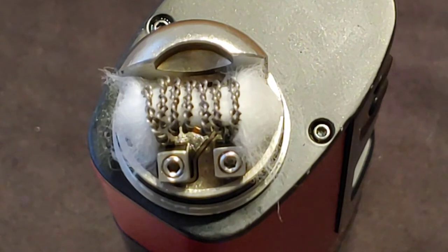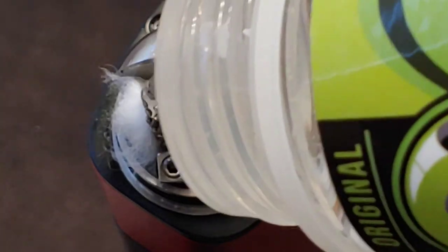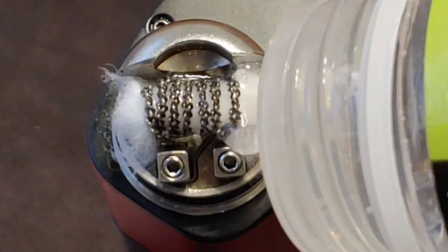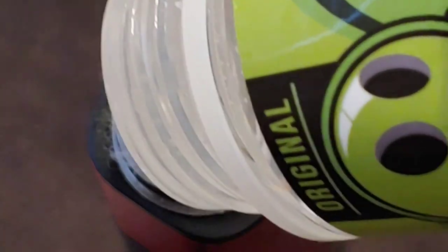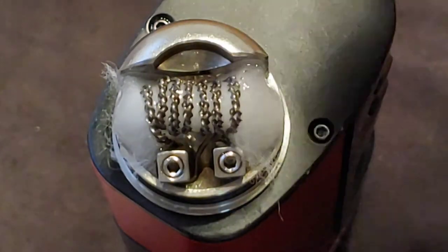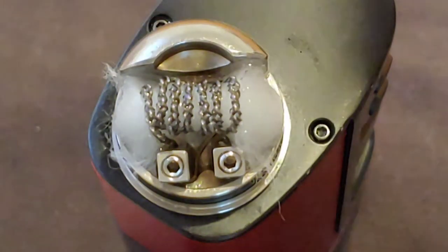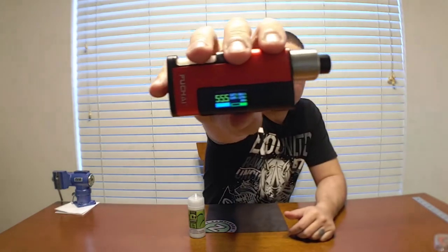The juice I'll be using today is Air Factory Wild Apple. I'll get this thing all juiced up so we can test this bad boy out. When I make these coils it's the first time I'm ever making them, so you're going on the same misadventure I am. We're back up top and I got this thing set at the old triple nickel — 555 watts. Let's see what she does.